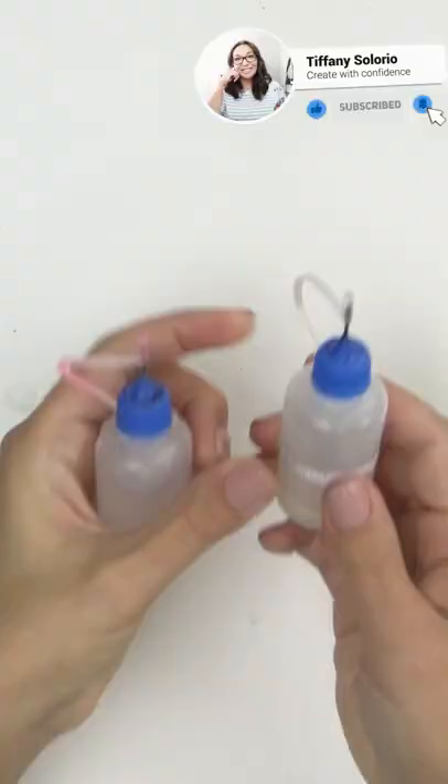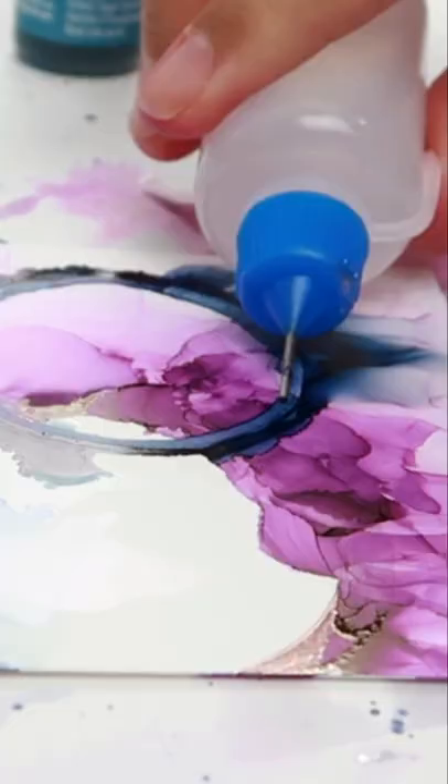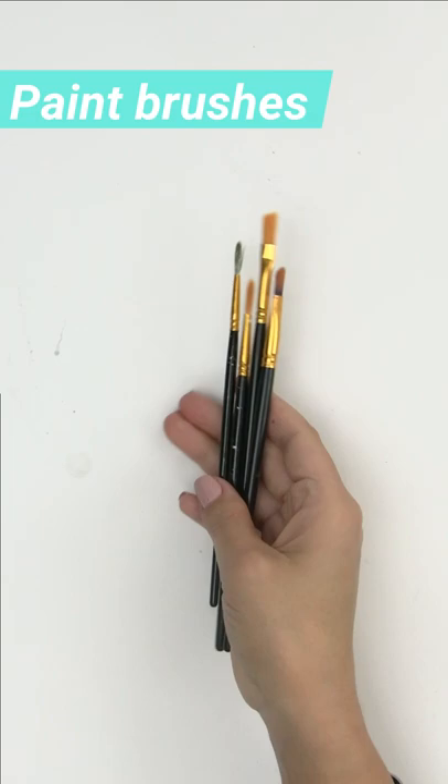Fine tip bottles are a must-have. They allow you to have more control over the amount of iso and blending solution you're adding to your projects. A set of synthetic brushes is also good to have so you can add splatters for more texture and interest.